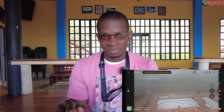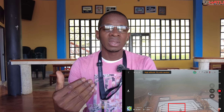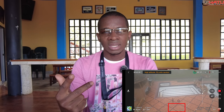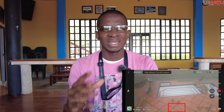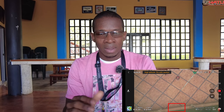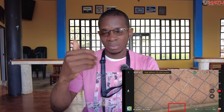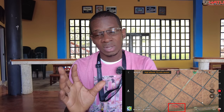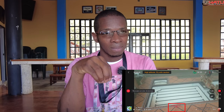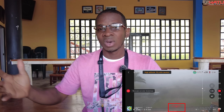Una vez tienes el drone arriba, lo que vas a hacer es tratar de aterrizar el equipo. Van a pasar dos cosas: o no va a bajar porque te va a salir el mensaje que está a menos de un metro y está el obstáculo, o el drone va a empezar a aterrizar de manera inminente. Este aterrizaje es inminente de acuerdo a la densidad del aire y hasta el mismo modelo del drone puede ser más rápido de lo normal o muy lento. Nos ubicamos arriba para tener la seguridad de que el drone va a aterrizar allí donde estamos, dándonos un poco más de control sobre la situación.